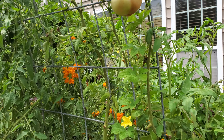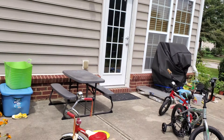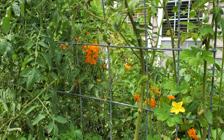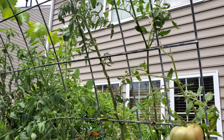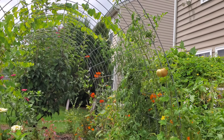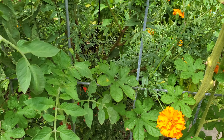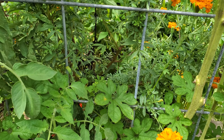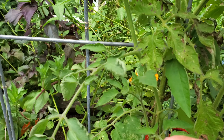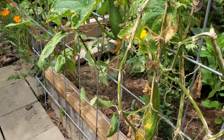I don't know where the hornworm is — it's probably roaming around eating my hot pepper over there. I did another video about catching it on one of my hot pepper plants. The Cherokee Purple is growing like seven feet tall right now. I also have stink bugs climbing on here and trying to destroy my tomatoes, but I planted a lot so I still got a good amount.